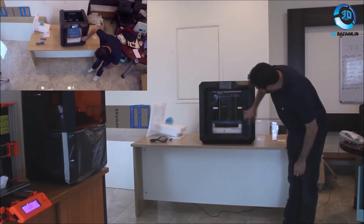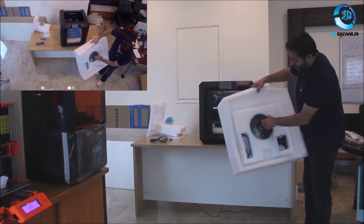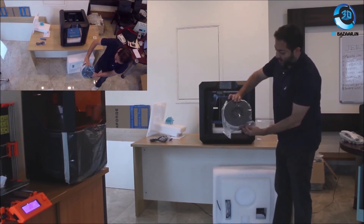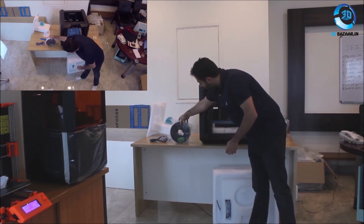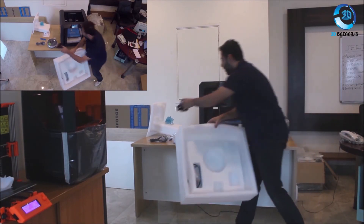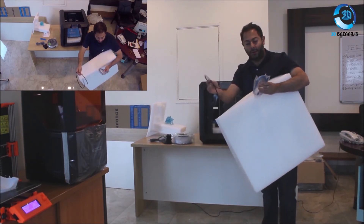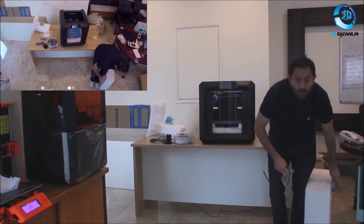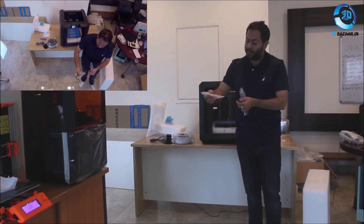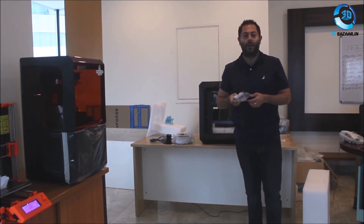So yeah, this is the latest and largest FlashForge printer and it comes with a kilo of PLA material, plus the regulars: a spool holder, because this is a single exterior machine, plus your filament guide tube, an 8 GB pen drive with some spare parts, and a USB cable. So that's pretty much it, that's the unboxing video for the new Guider 2. Thanks guys, take care.